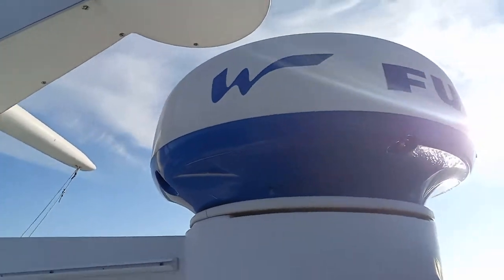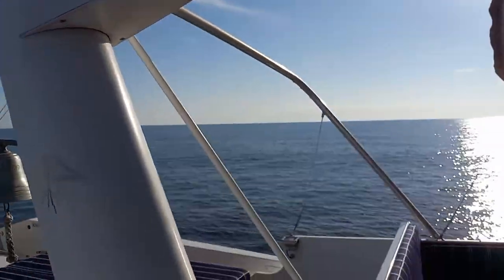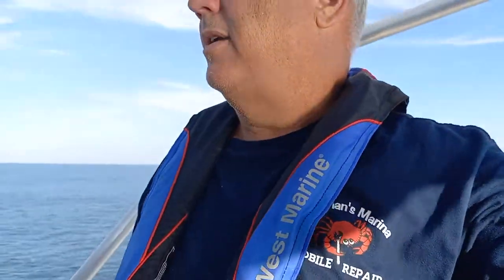I'm out in the ocean and I really want to do a better job at this. I want to do it when I have a bunch of traffic — maybe I'll do a follow-up with some traffic. But I want to show you my Furuno radar.